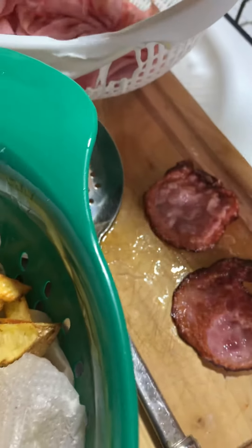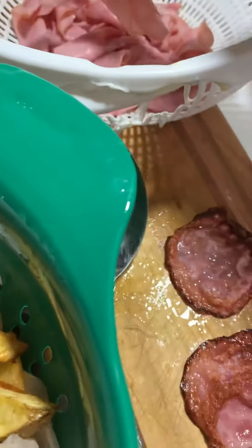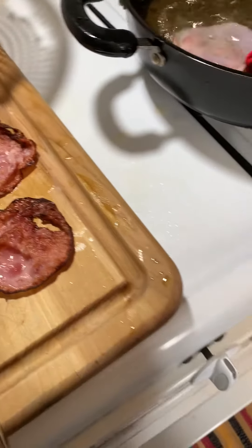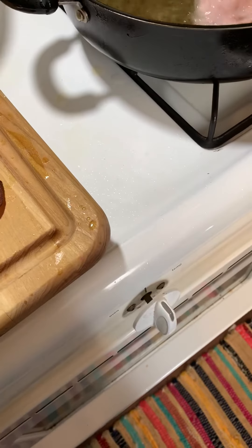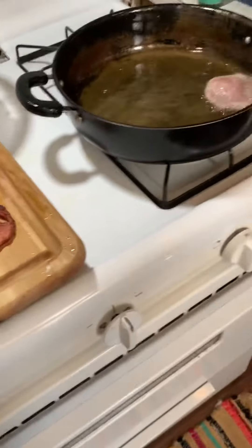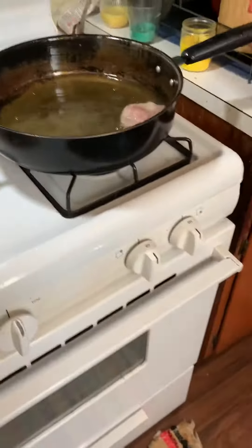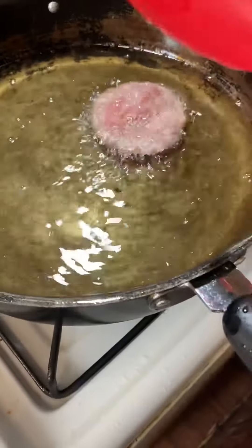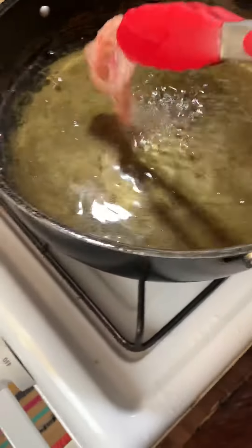My daughter loves it. Because it's so hot I want to be careful — I let it cool off for a little bit. It's cooling off, I could feel it. Gotta be careful. It's kind of high so I apologize for that, but you can't be scared in the kitchen.